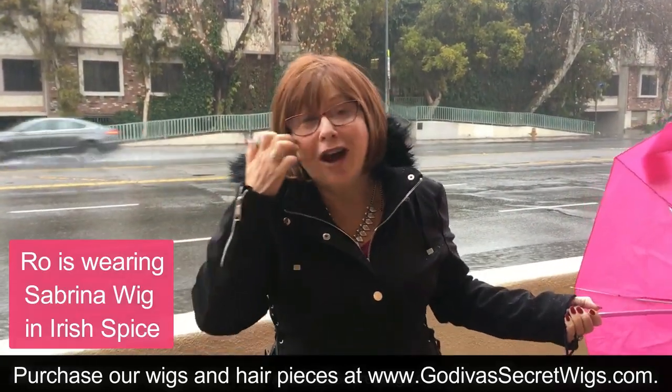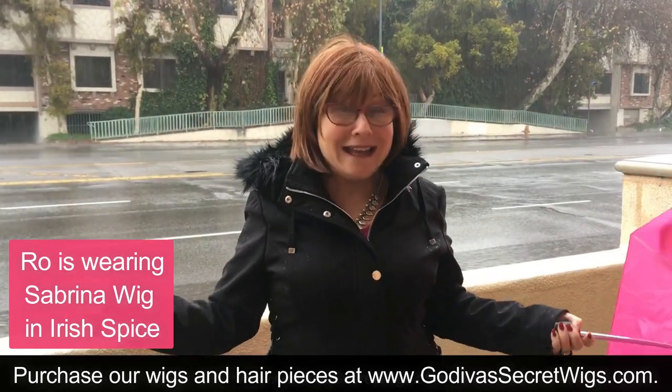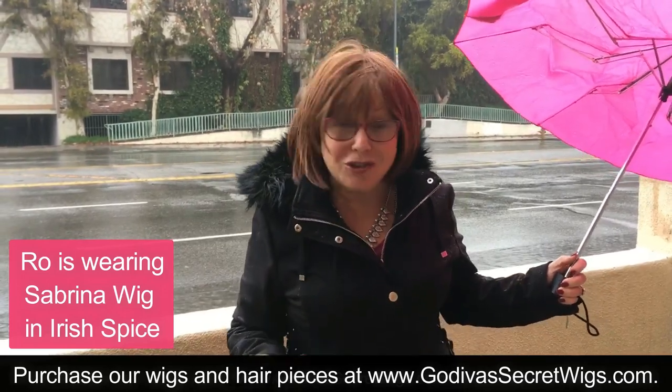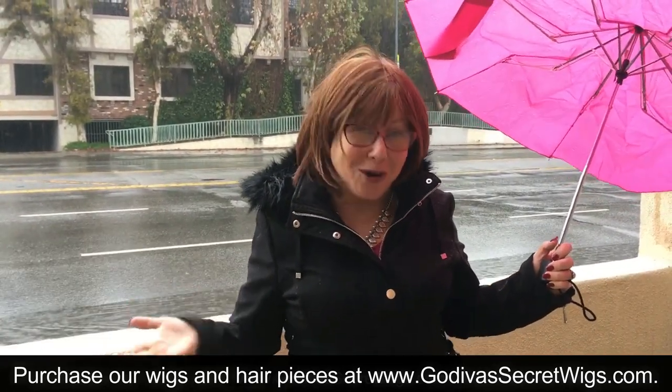See, so your Godiva Secret Wigs can get wet in the rain, but I have to wipe my glasses off. Come with me and I'm going to show you what I do afterwards.